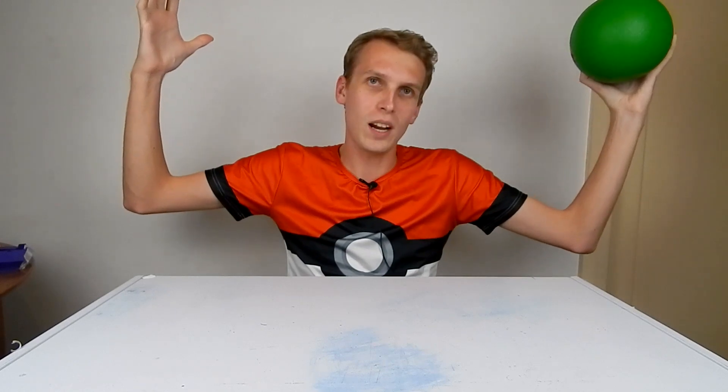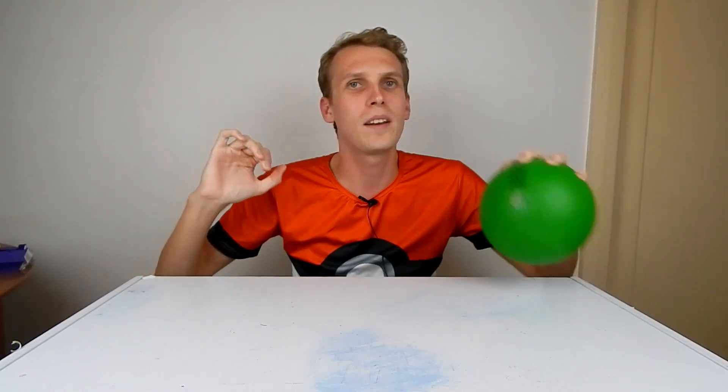This is actually my team top. We are 'Gotta Dodge Em All' — a nice little Pokémon pun in there.